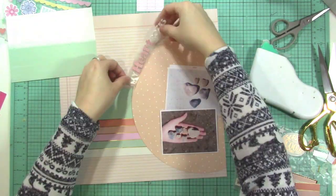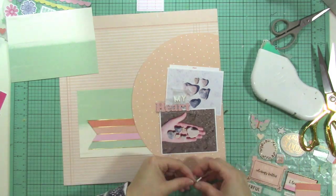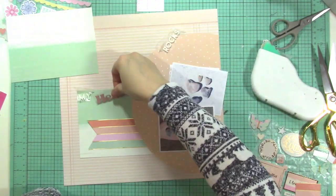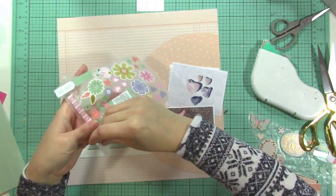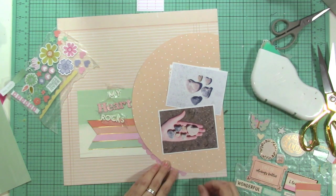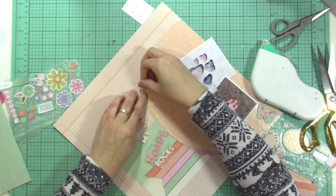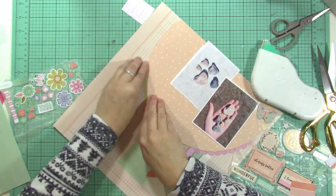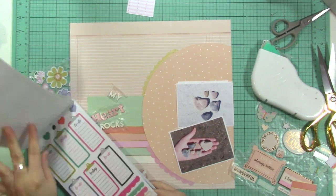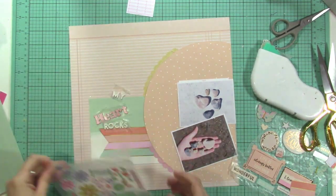I really struggled with where I wanted to put my title — I thought about wrapping it around the circle, I thought about overlaying it onto my photos, I thought about placing it right where I'm doing it now, and I just kept going back and forth. Now I'm looking at all of these stickers I pulled and I thought these little scalloped pieces would be cute to put around the circle. They're from the Paige Evans sticker book from American Crafts. They're really thin and easy to bend into shape.